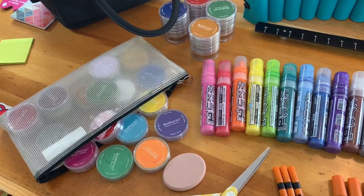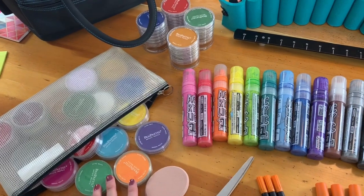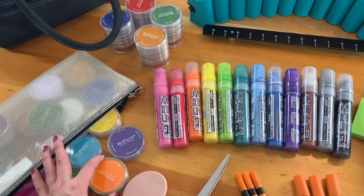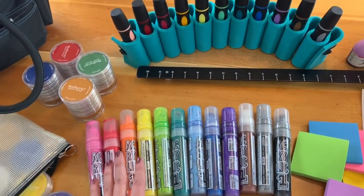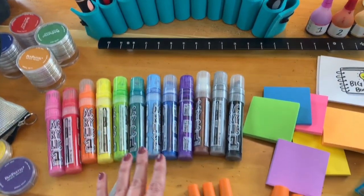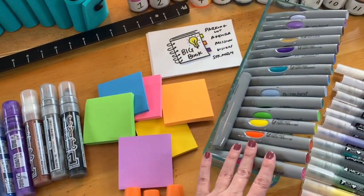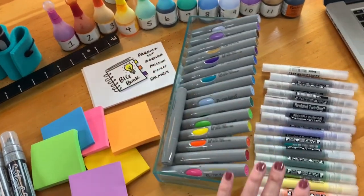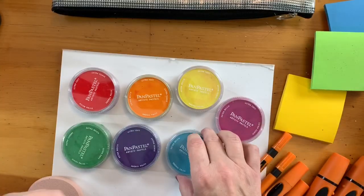We begin our tour of art supplies. In this video we're going to go over some pan pastels, which are chalk-based little palettes of color, then we're going to look at acrylic markers, the large Neuland markers, the more permanent markers, as well as the art brush marker, the refills, and the new twin one markers.